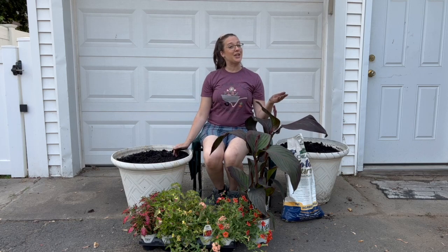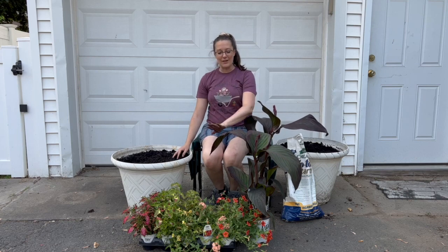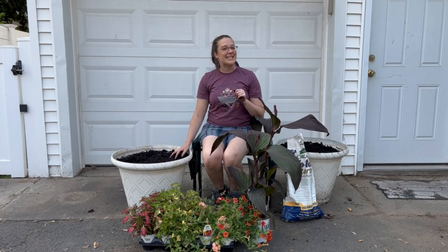With these containers we are following a thriller, filler, spiller method and we're going with reds, yellows, and oranges. So let's take a closer look at what plants we chose.